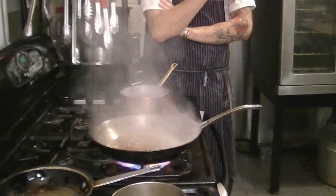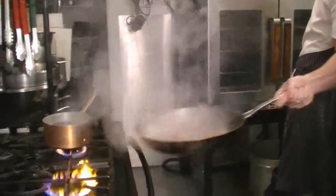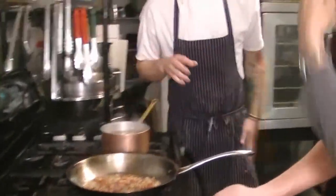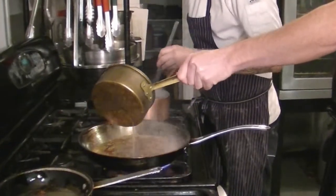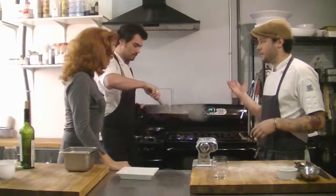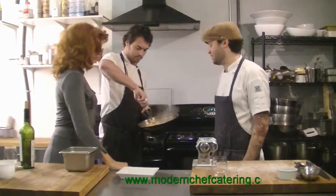The eggs go in right at the end, along with the cheese, so we can roll the noodles into that. You take it off the heat so the egg doesn't cook and turn into scrambled eggs. We're a two-man catering company — and yes, we clean our own floors too.